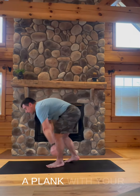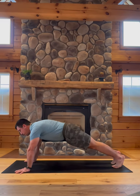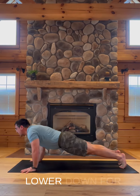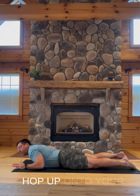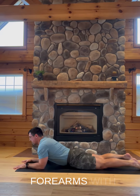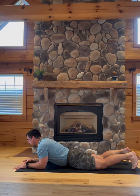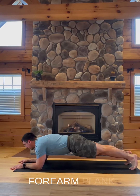Come on to your mat and start off in a plank with your wrists straight across and underneath your shoulders, your legs straight. And as you exhale, lower down for low plank all the way to the floor, hop up onto your forearms with your palms flat, elbows underneath your shoulders, tuck your toes under, and lift your hips up for a forearm plank.